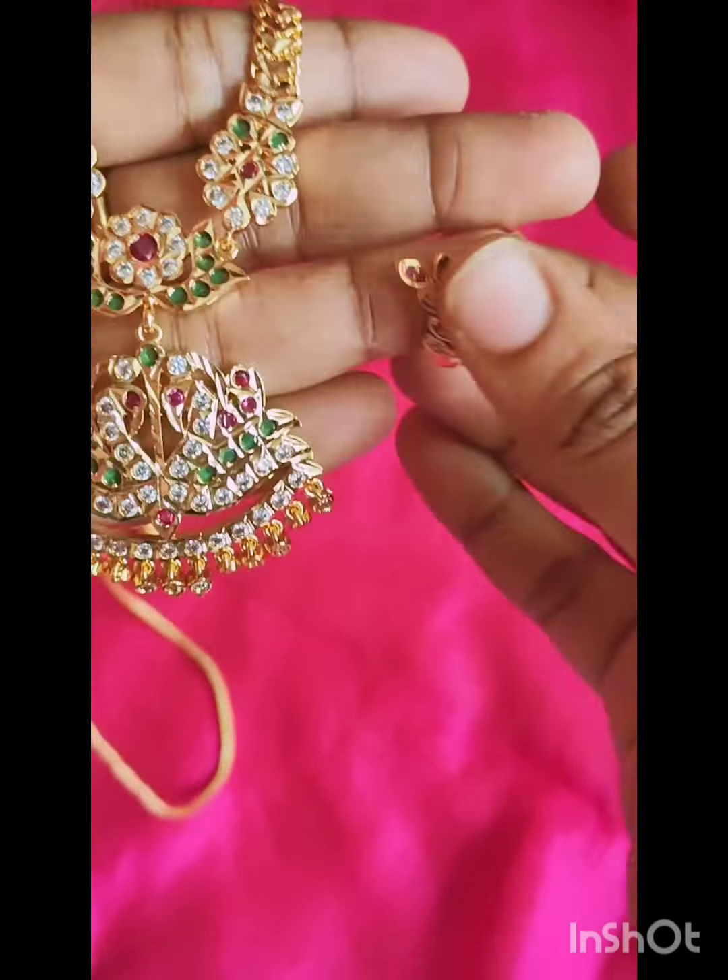And jimki with a microplated, with a green stone, with a price — it is 1499 with free shipping.